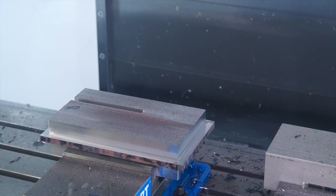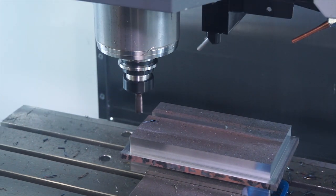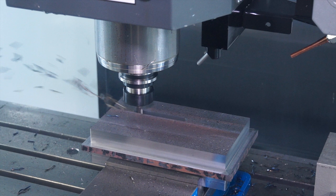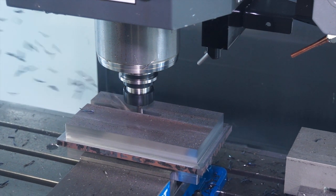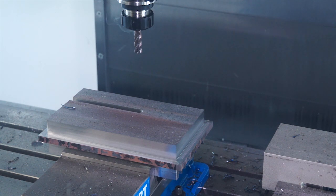Now we're going to see an ER collet chuck working — this is very common in the workplace. It's a very flexible system which is ideal for axial forces, but when you hear the engagement, you hear the squeal — this is taking up some of the movement that we have in the collet chuck. Once that load is taken up then that noise disappears. Ideal for axial forces, but not for radial.